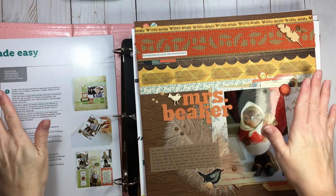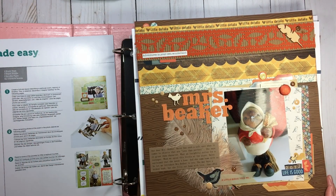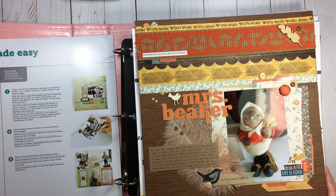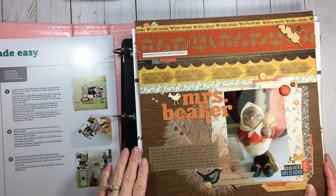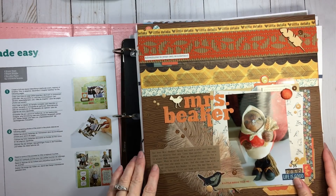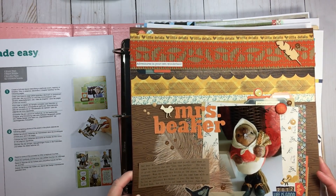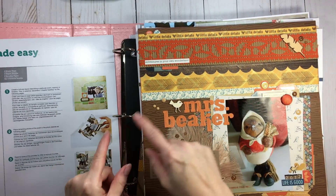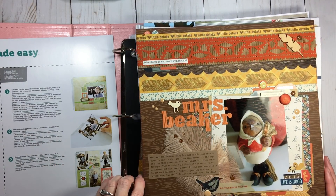Hi everyone, welcome back to RTS and welcome back to Layout Lunch Date. That's what we're going to talk about during this lunchtime today. I hope your lunch break is going well and you're getting something scrappy related in your day, even if that means just snapping a photo or thinking about your next layout. There's nothing wrong with that.